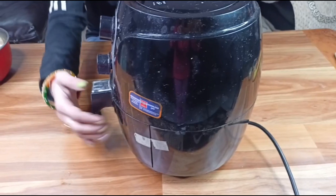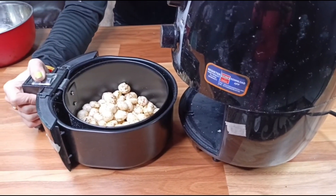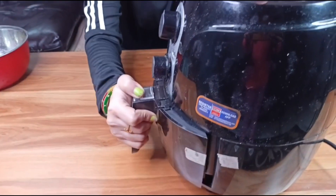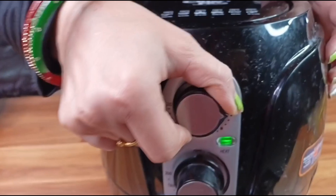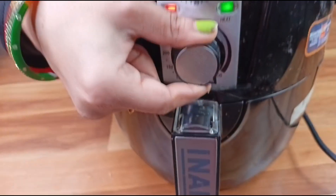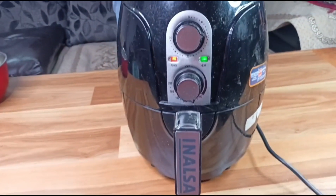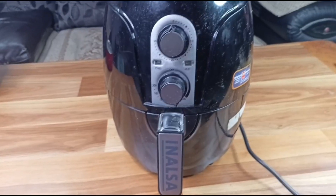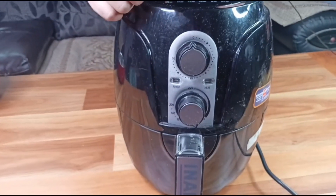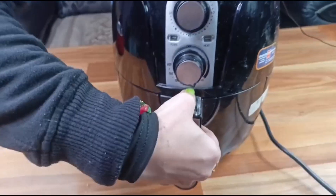We have to open it in the air fryer. Then we will put the ingredients in it. Now we have to set it for 10 minutes. Then we will open it.